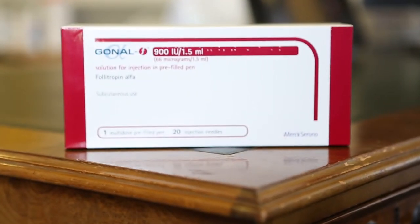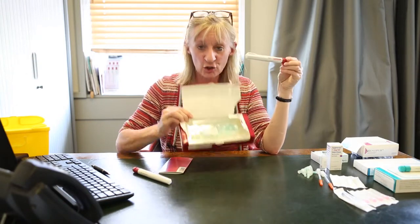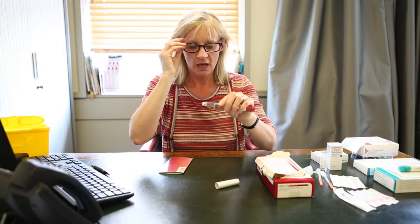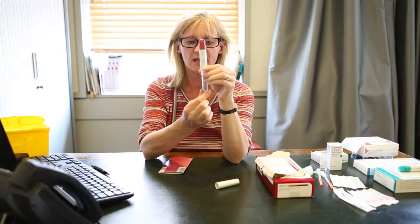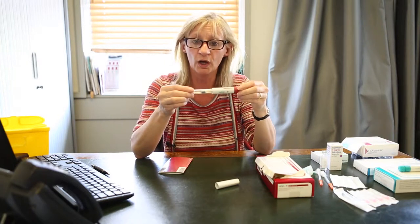I'm now going to show you how to use the drug Gonal F. You will receive a box or a number of boxes that look like this, and you will be asked to store these in the refrigerator. If you're going out for the evening, you can take it out with you in your bag and it will not damage the drug at all, but please do store the drugs in the fridge. In your box, you will have a pen and lots of needles. You will be told an exact dose — take the top off the pen and you will be able to see that your pen has a graduation down. Gonal F pens come in a variety of doses: this is a 900 IU pen, but it also comes as a 300 IU pen and a 450 IU pen. They all work exactly the same.